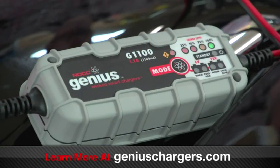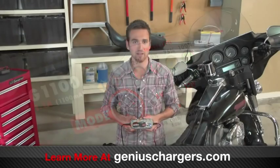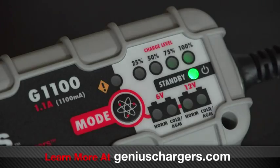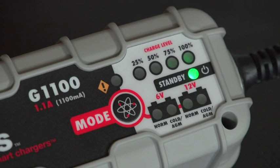Any other errors, such as a bad or damaged battery, will be indicated by all LEDs flashing. After the startup process, the charger will enter into standby mode. In this mode, the charger is not providing any current to the battery. In order to begin charging, we will need to select the appropriate charge mode.